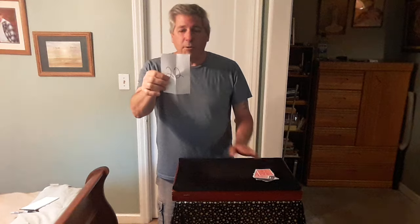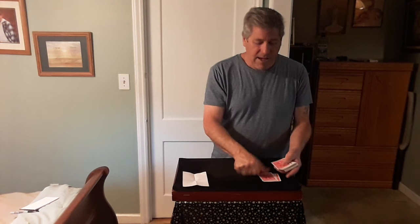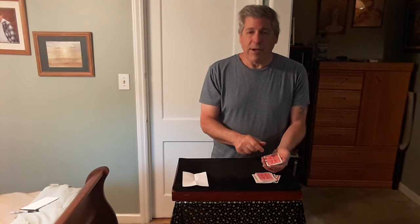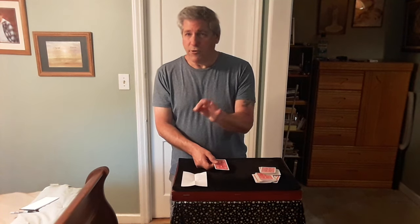Now, I made a prediction before this trick started. My prediction is a number — it says 22. So take the deck and cut down to the 22nd card. Let me take the deck and count: 1, 2, 3... 21 — stop right there, the 22nd card is right there.